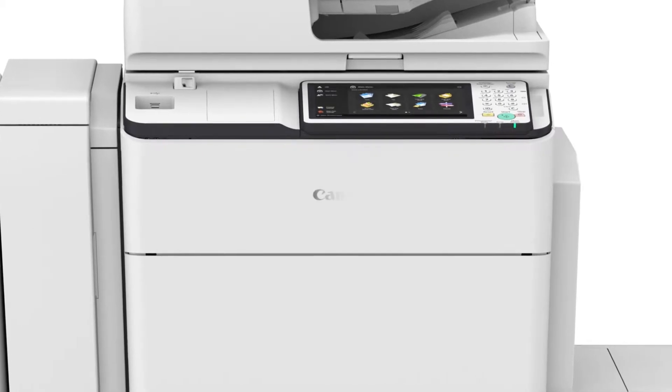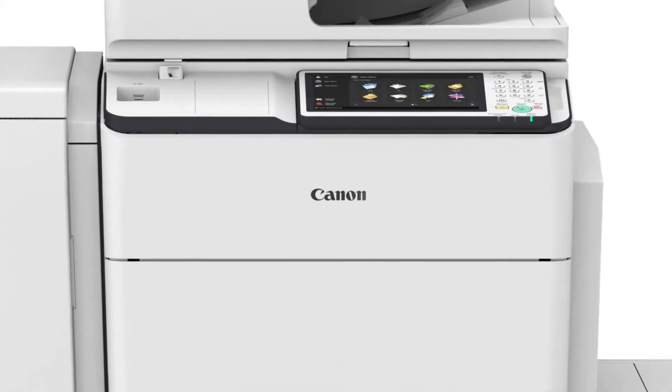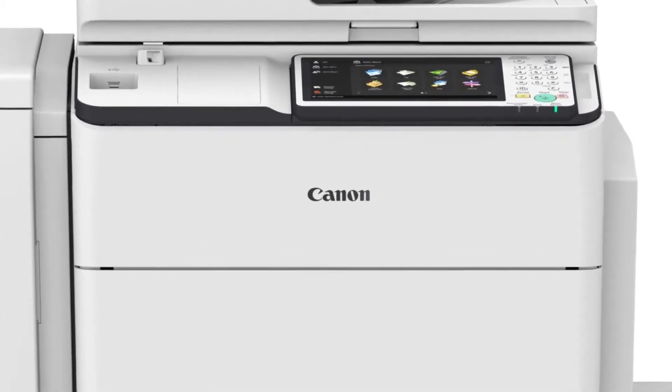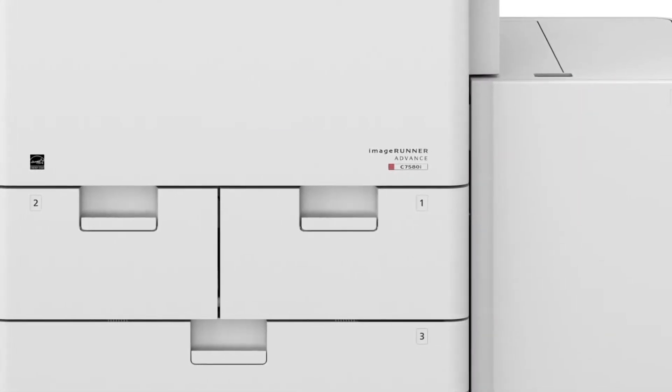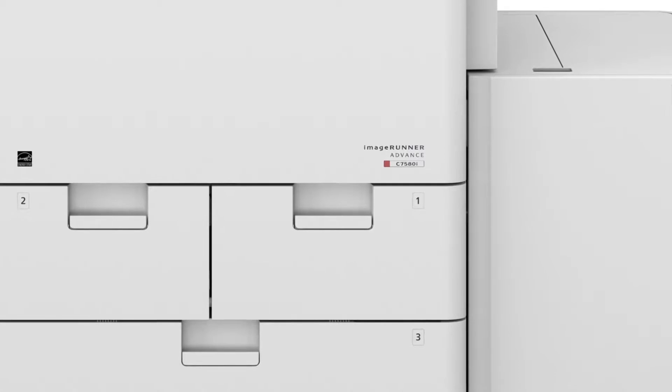For easy recognition, the Canon logo is found on the front center of the main unit, serving as the central focus point of the product. The ImageRunner Advance logo and the product name are found on the front of the main unit in the lower right-hand corner.